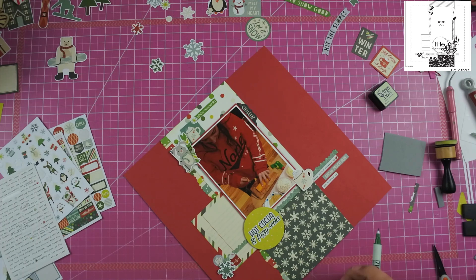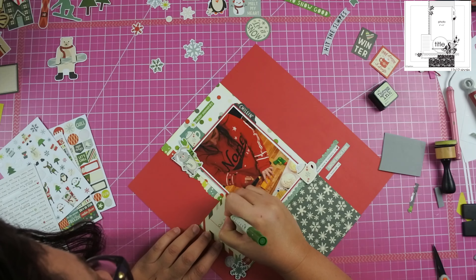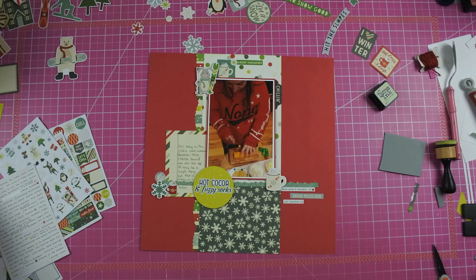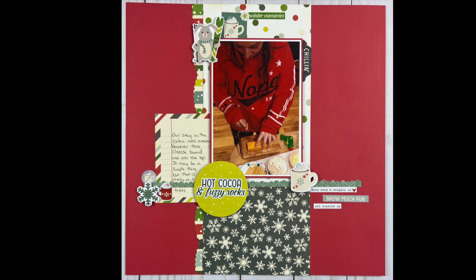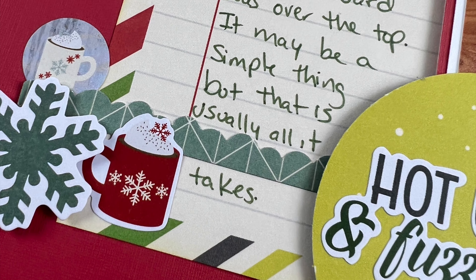I have a ton of words in this collection. My journaling is going to say: 'Our stay in the cabin was amazing, however this cheese board was over the top. It may be a simple thing but that is usually all it takes for me.' Here is my final layout as well as some close-ups — thanks so much for coming along with me in this journey of getting these layouts completed.